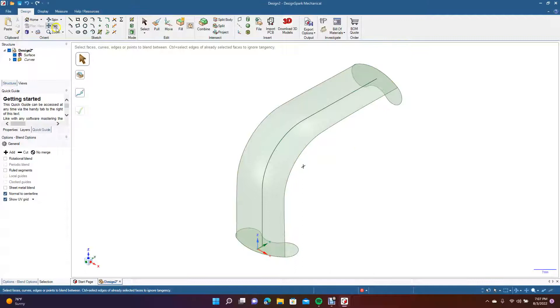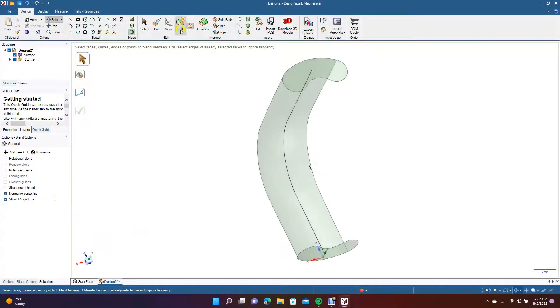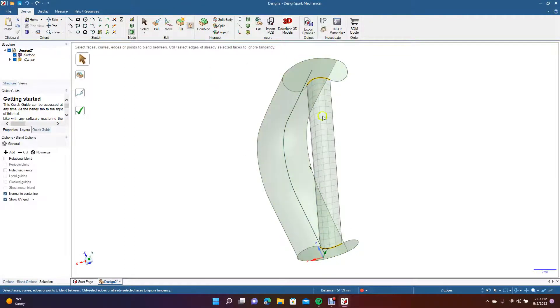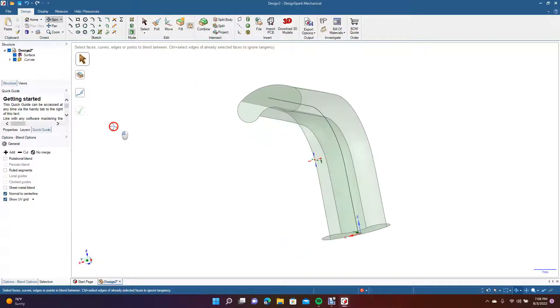Spin this around and do another blend. Select this piece here over to this piece, do the blend, make sure it's straight, make sure Normals are on, click Select Center Line, multiple-click that, and click OK. Now you have these two pieces — you have to manually do it piece by piece.